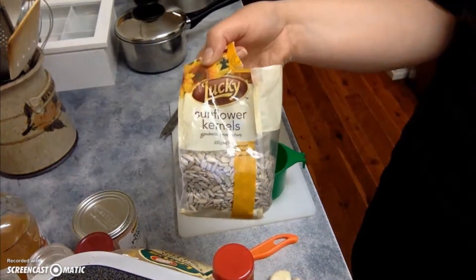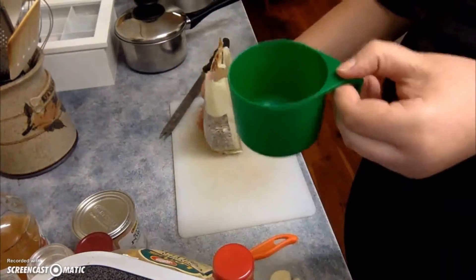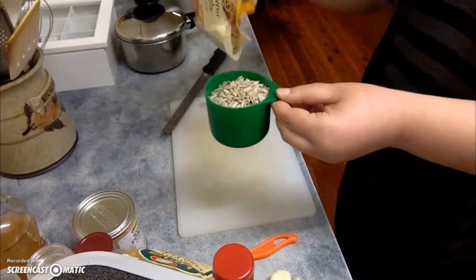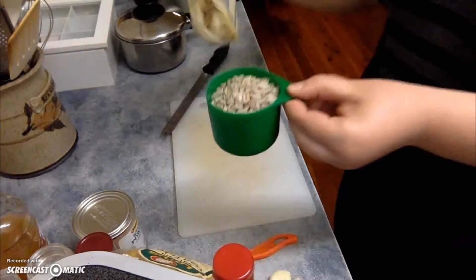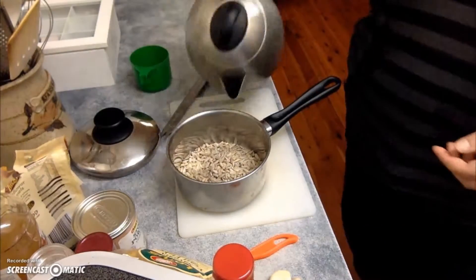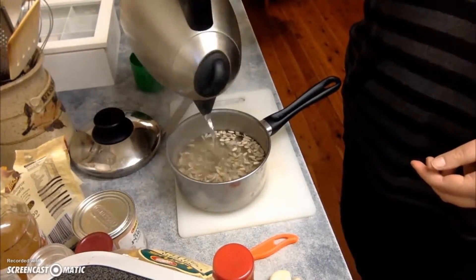Next up we're going to add the sunflower seeds. We've got one cup of them going into a small saucepan, and then we're just going to cover that with water and boil that for about five minutes just to soften them up.